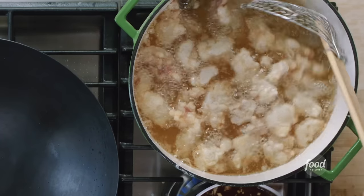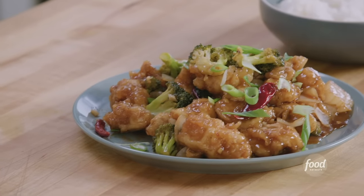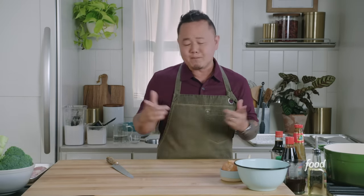Jet Tila here and today we're making one of my favorite dishes, General Tso's chicken. There's a lot of debate about authenticity — I just want you to throw that all the way out. I'm an Asian kid born in America, so this dish is authentic to me. It's one of those super craveable dishes that has the sweet, the crunchy, and the savory all in it, and it's really not that hard to make.